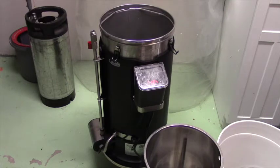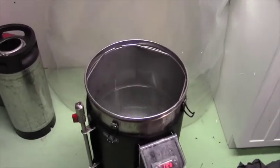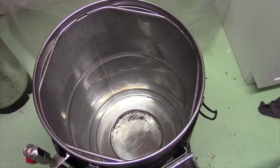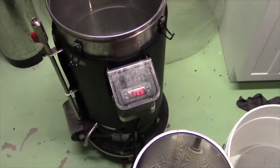Here we go — this is the Grain Father, the particular piece of brewing equipment that I use. It's a great piece of kit because it allows us to do a bunch of stuff in one step, in one unit, and it's pretty compact. We've got our water already in here and we are at 128 degrees Fahrenheit.